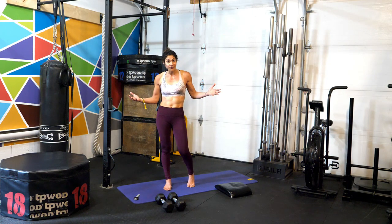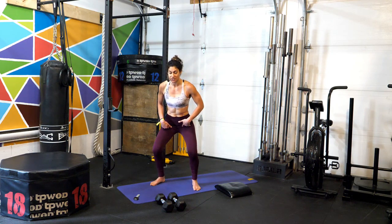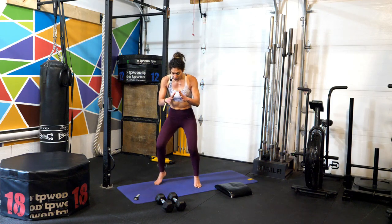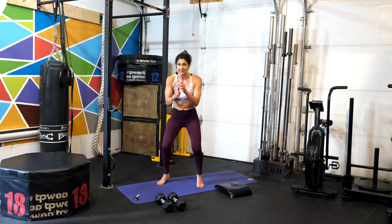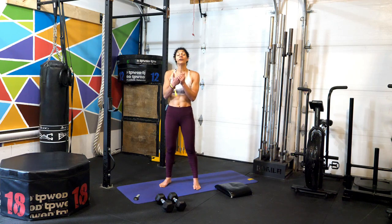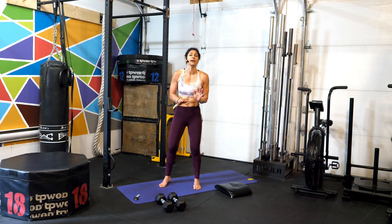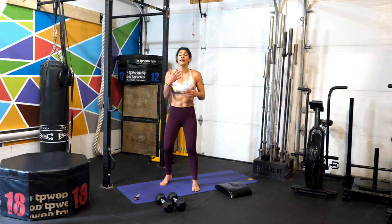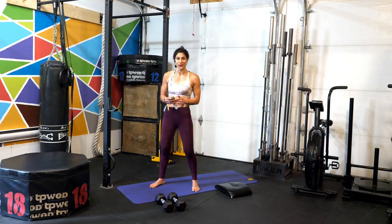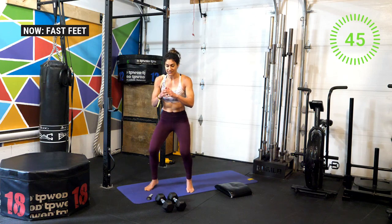Our first movement today is fast feet. Get into a half squat position, pushing the knees out, back nice and straight, and then quickly run in place as fast as you possibly can. To modify, just find your pace. At any point if you start to feel fatigue, don't stop moving — just slow it down a little bit. Ready to go — starting with fast feet in three, two, one, and go!